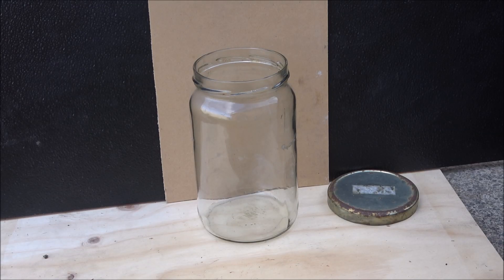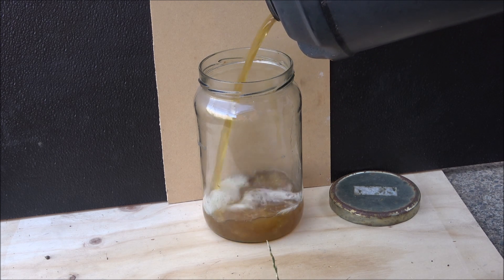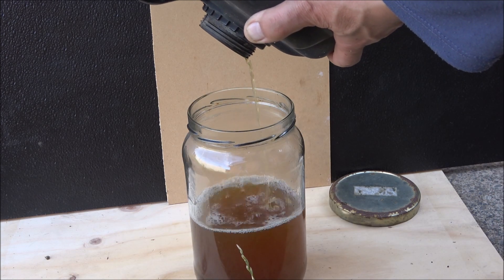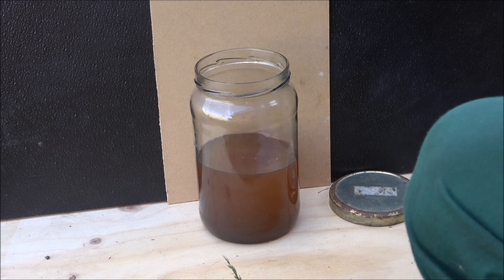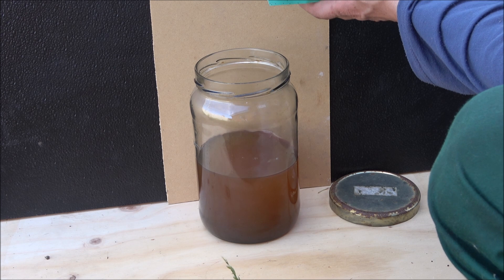I still have a little bit of petrol that I made out of used motor oil, recovered from the pyrolysis liquid. Today I would like to try to clean it up — it's cloudy, it's not transparent at all. So I added a little bit of absorber and later we'll check for clarity.